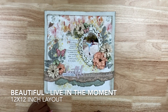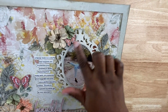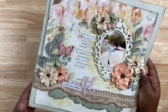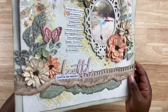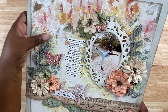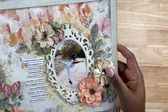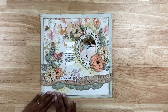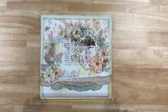This layout is called 'Beautiful Live in the Moment,' and this design style is a major departure from what you usually see me create. I made this to review product sent from a shop called Tre Jolie, whose owner I met at a trade show called Creativation. The kit included beautiful Prima flowers and pattern paper from 49th and Market. I had fun adding texture — distressing the frame, adding texture paste, stenciling, and stamping to create gorgeous layers. I've experimented with the shabby chic look before; it's not something I do regularly, but it was fun to explore.